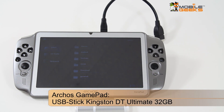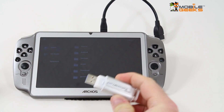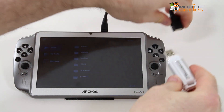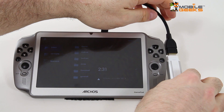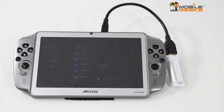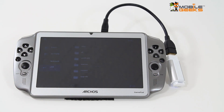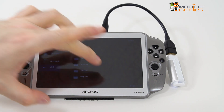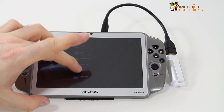Not so sure about Blu-ray at 40 Mbit, whatever. What about a USB memory stick? Here's one from Kingston — the ultimate, really fast one — and as you can see, it just takes like four or five seconds and then the Arcos gamepad recognizes the device and integrates it into your file system.